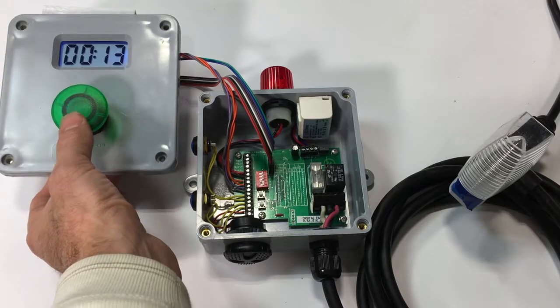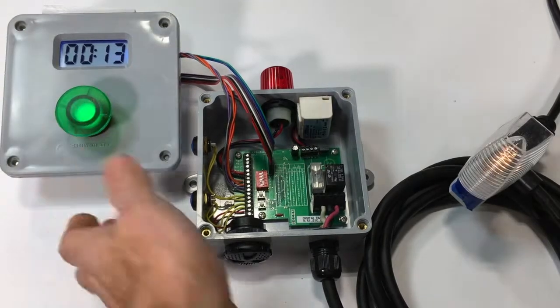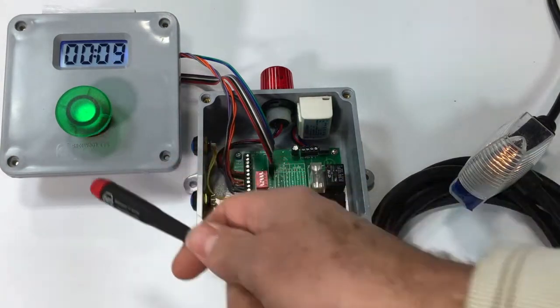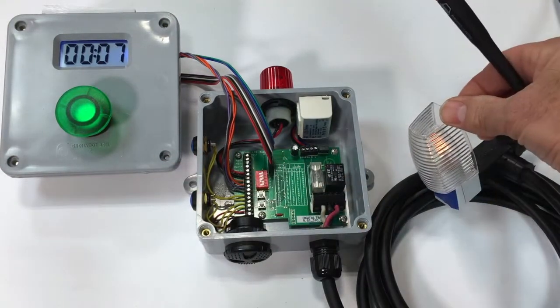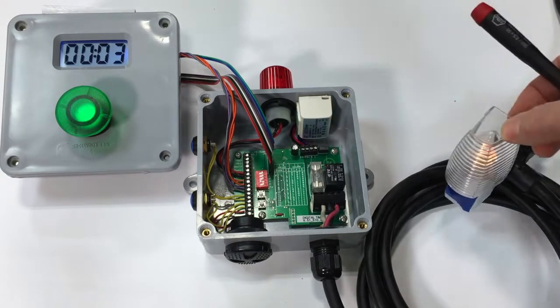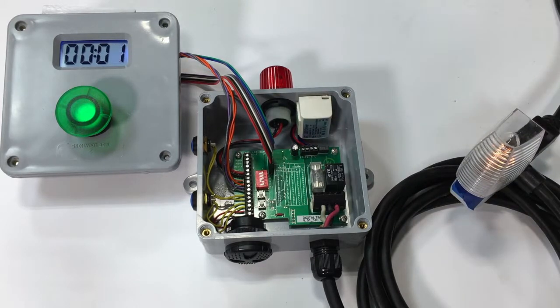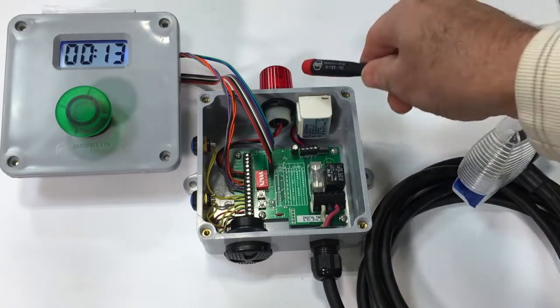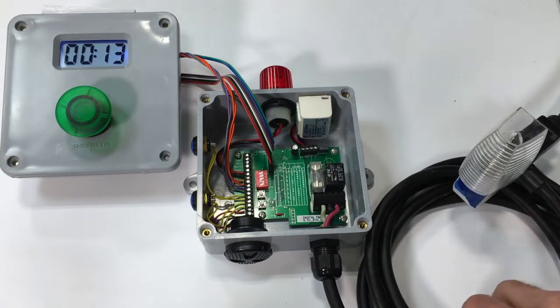Now let's put it through a time cycle and see what happens. I'm going to start it, and immediately you see that the front button comes on and the relay comes on also. In my case it's a Christmas light, but it's probably going to be used for a pump timer or mixer.